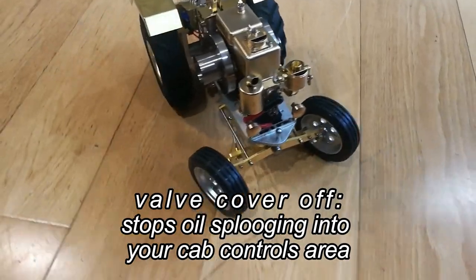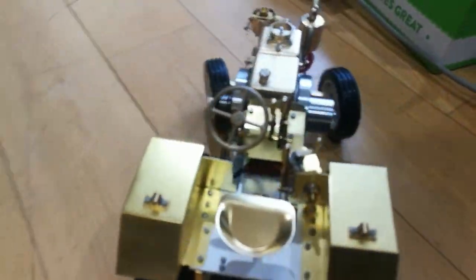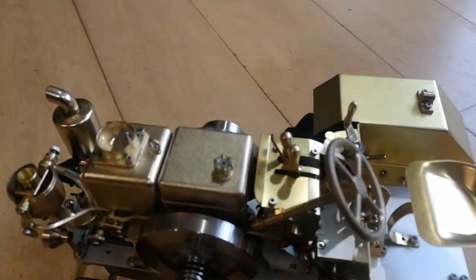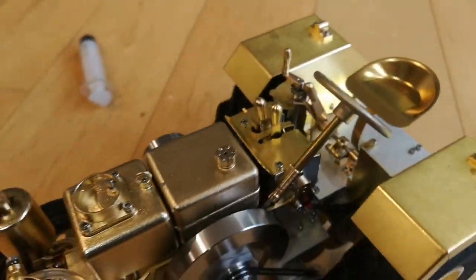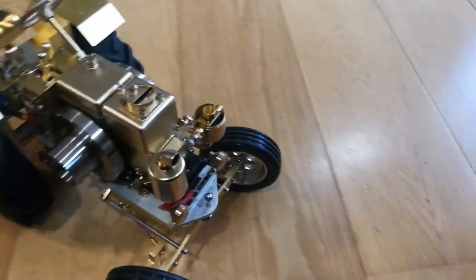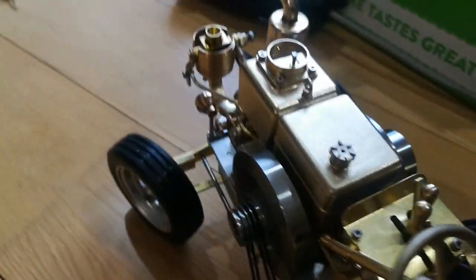This is what you would call wearing in. I'm running it to wear it in. You can see I've put the seat on in the middle, and I've put some springs under the gear selector, rebuilt the engine after I bent the con rod, and luckily I seem to have got it going again.